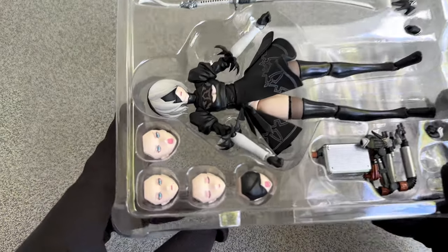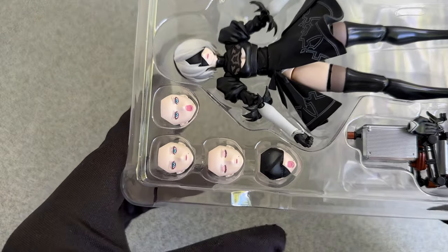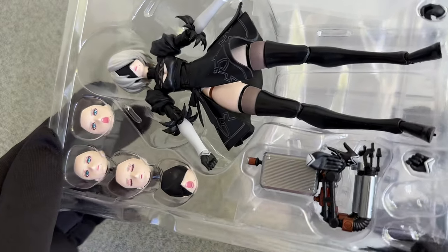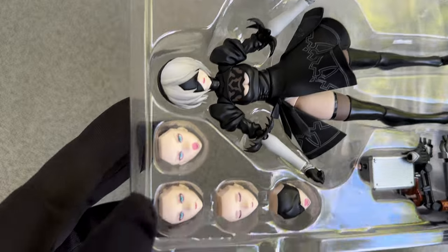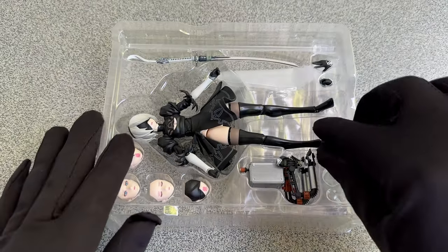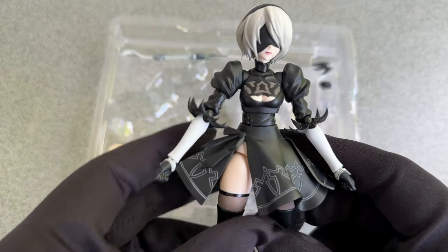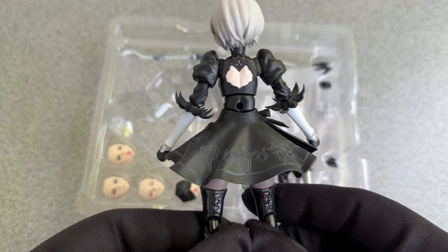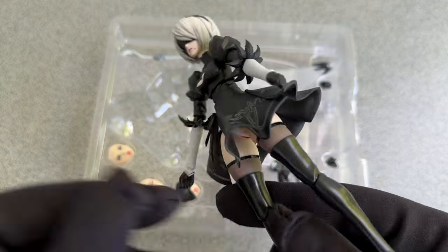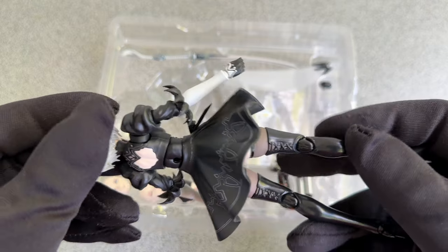I have shown you a few 2B figures already on this channel — some good, some bad. I wonder how this one will turn out. It was made by a company with the unlikely name SH Figuarts or something like that. I really have no idea how to pronounce this name, but it is a very respected brand so the figure should be fine. At first glance she already looks good.